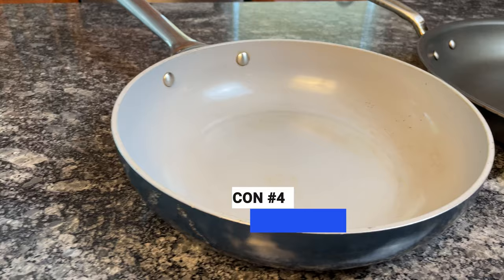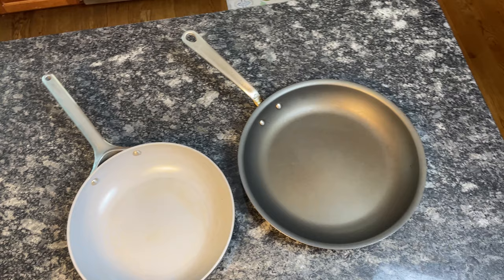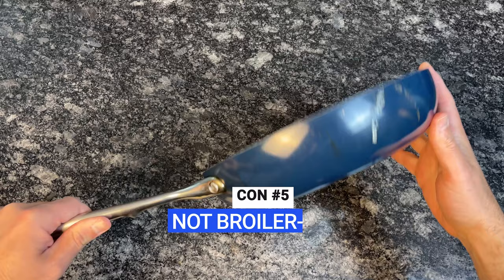The sides of the pan are straight, which helps contain ingredients, but without flared rims, it's harder to pour liquids or slide food from the pan to a plate. This could be a pro or a con, depending on how you plan to use the pan most often. If you plan on broiling, you'll have to use another type of pan because Carraway doesn't offer any broiler-safe cookware.